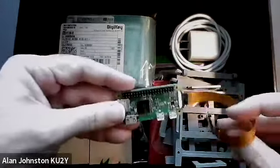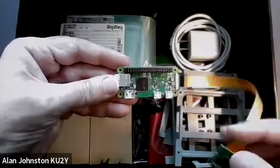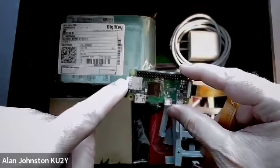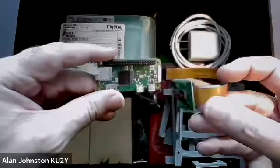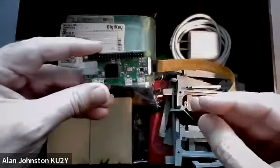Here is the Raspberry Pi Zero single board computer. It has the software installed on this 16 gig micro SD card and it's all ready to go. The Pi camera is plugged in and ready to go as well.